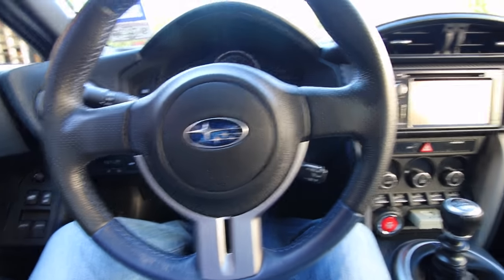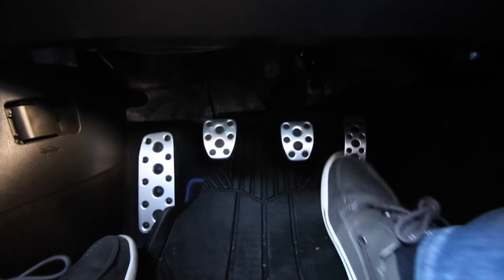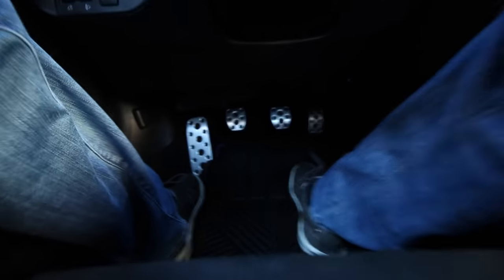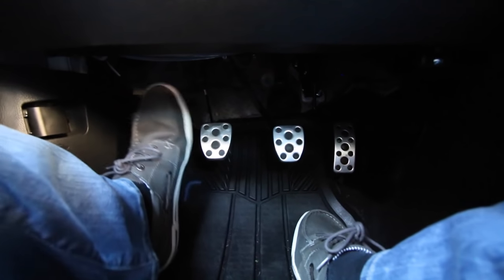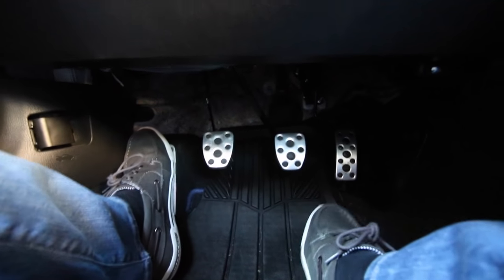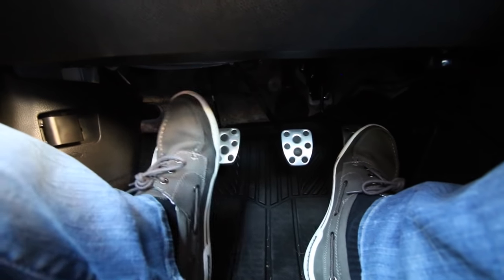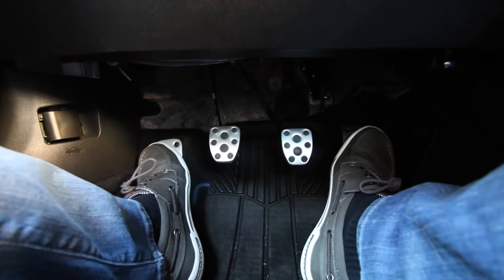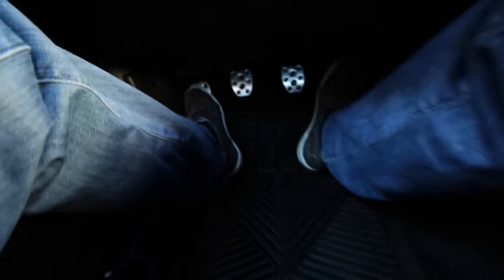Here we are inside the manual transmission BRZ. If you look under here, it looks like we have four pedals — that's not the case. We have three. This is a dead pedal; it's just where you rest your left foot. All your left foot does is rest there and activate the clutch. Right foot handles gas and brake — pretty much the same as an automatic. New to the manual is the clutch, which is engaged when you want the car to simulate being in neutral and also when you change gears.